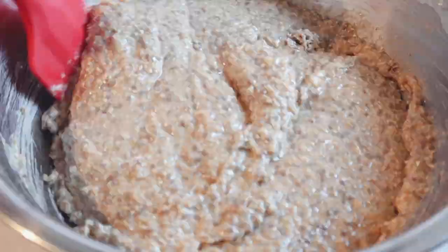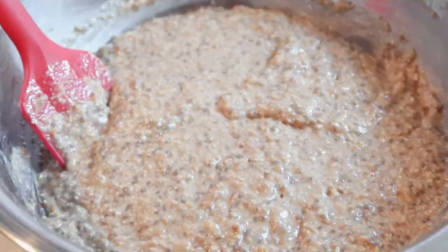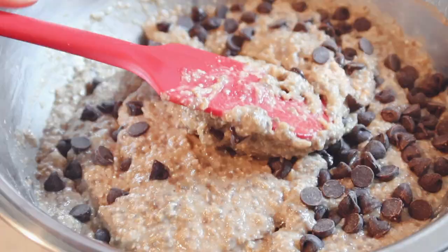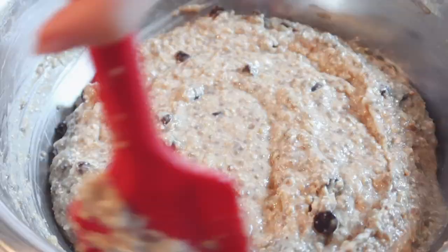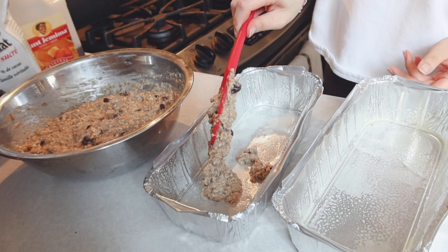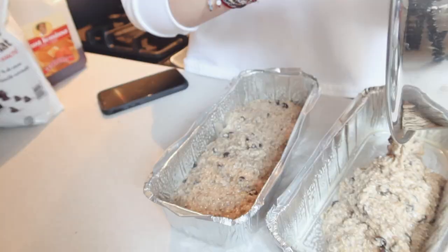The recipe called for three-fourths of a cup of chocolate chips, but my sister gets mad at me if there's not enough chocolate chips, so I basically doubled that measurement — so it's not as healthy as it looks. But it was actually really, really good. I wasn't sure how much the tin could hold, so I divided the mixture into two and put them in the oven together.